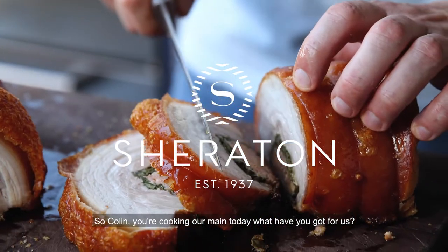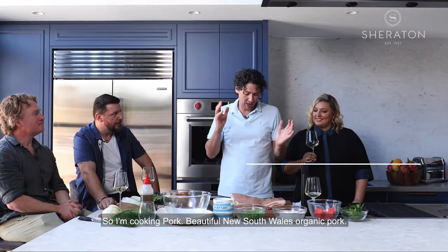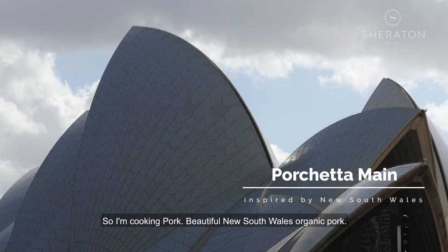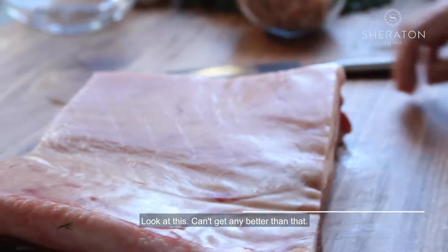So Colin, you're cooking our main today. What have we got for us? So I'm cooking pork — beautiful New South Wales organic pork. Look at this. Can't get any better than that.